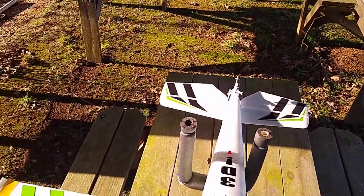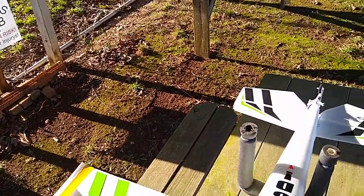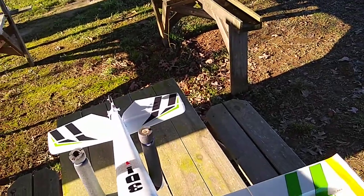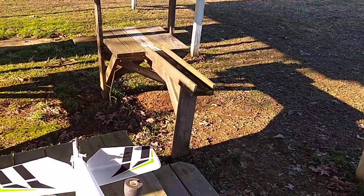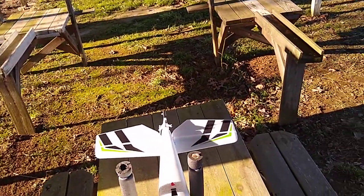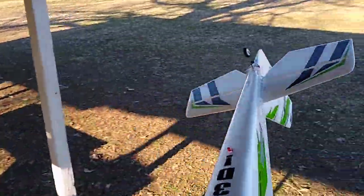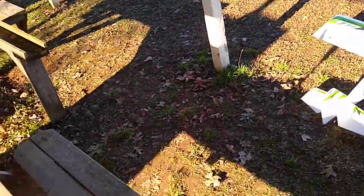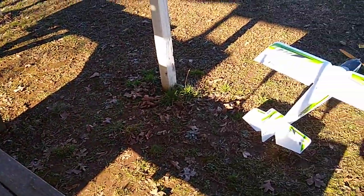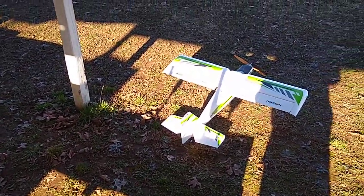I've got my plane here on my stand, so I can go ahead and plug in my battery and run my hatch. Put the hatch on, and take the plane off my stand, sit it on the ground — and she will do her thing.